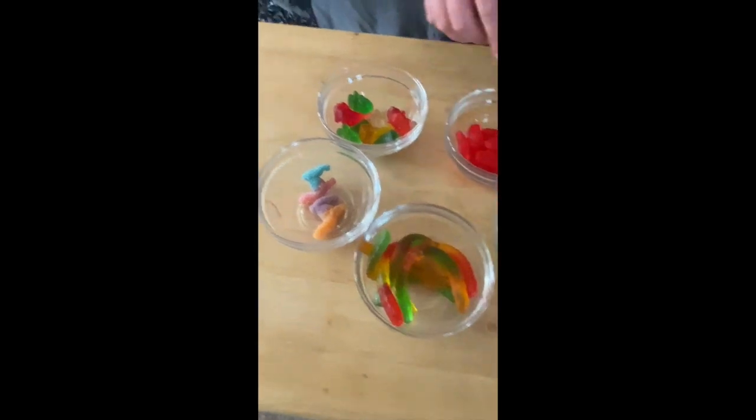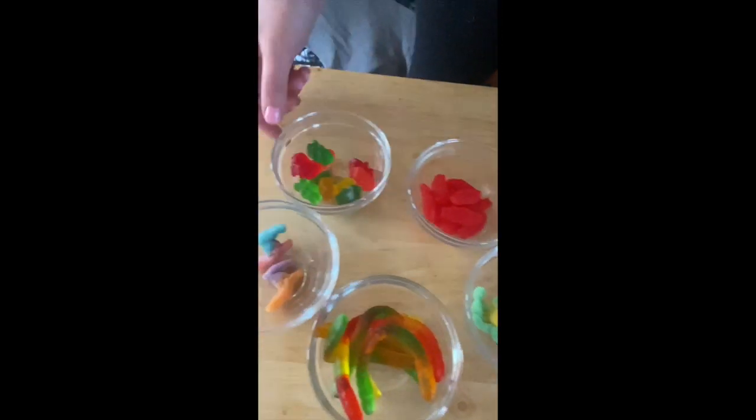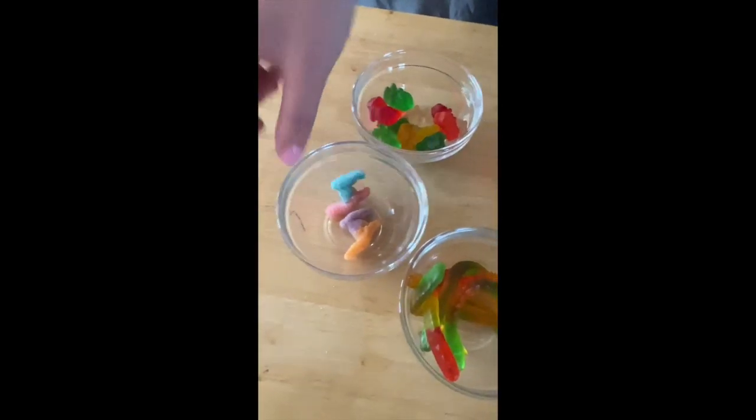I have worms, fish, bears, llamas, and octopus.